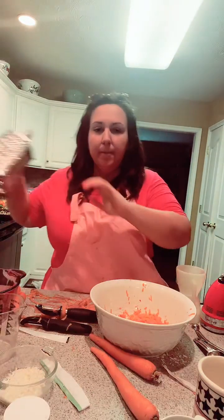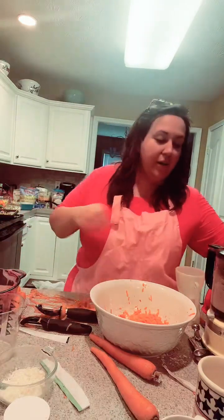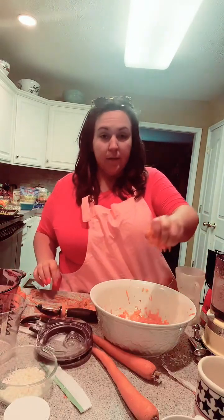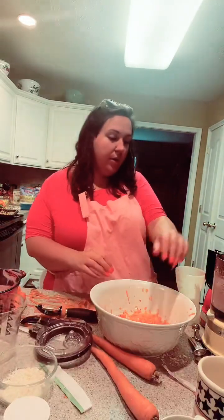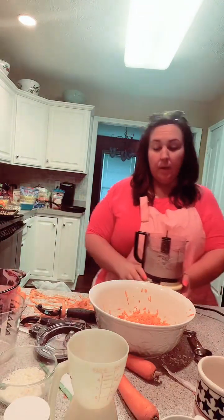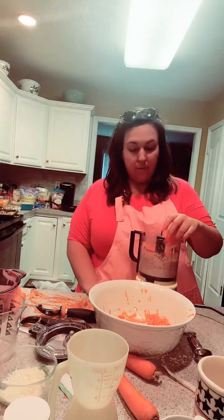My name is Andrea and this is Food Talk TV. Right now I'm making no-bake carrot cake cups.